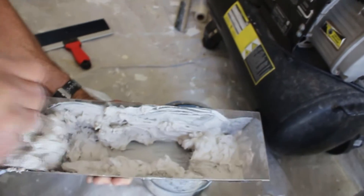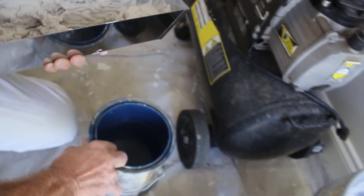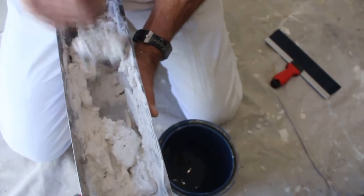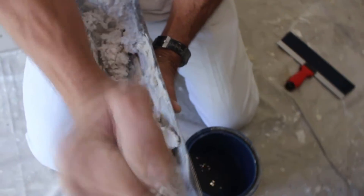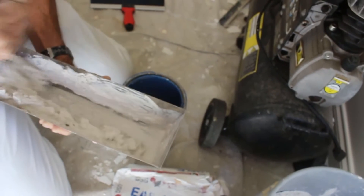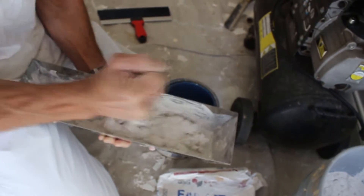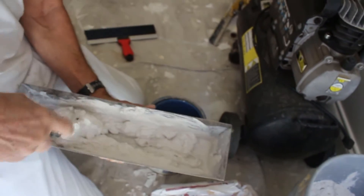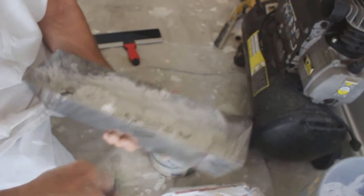Keep going back and forth until it gets kind of firm. You want to see how firm it is — you want it a little bit less firm than that, so just put a little bit more water in and go back and forth with the five-in-one, mixing it up thoroughly until it's nice and creamy. Then we're ready to go ahead and apply this to the sheetrock area. Just pull it across and fill everything in nice and spread.